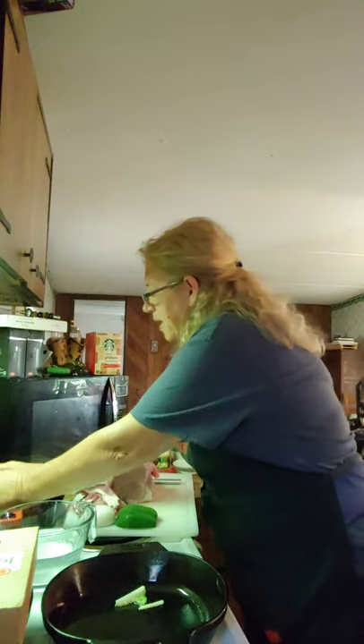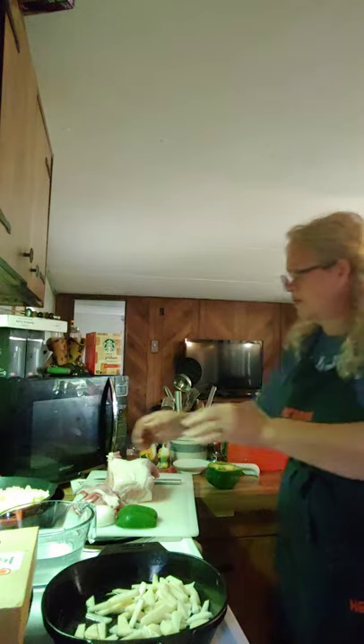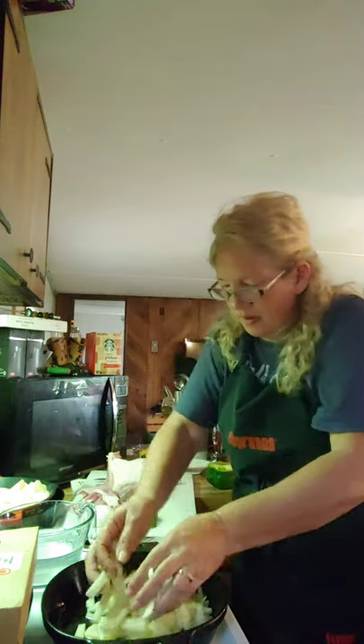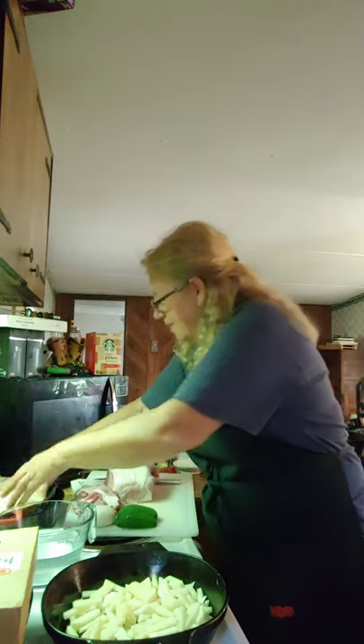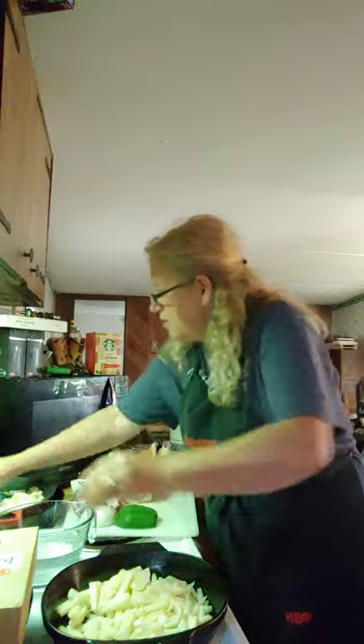The skillet's ready. Let's get these potatoes in there. I don't have my onion and green peppers sliced yet, but I'm getting ready to do that.